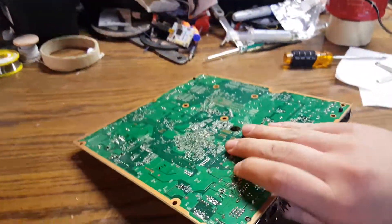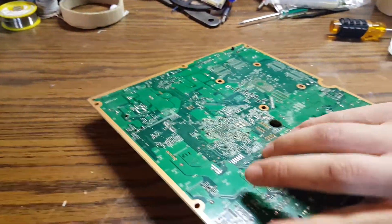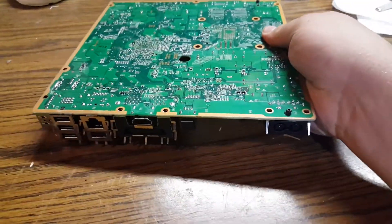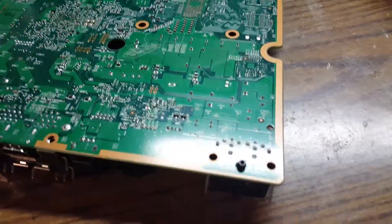I'm not going to be actually soldering to them because I only have one hand to do this — I'm recording with my phone. But these are the points you're going to be using.